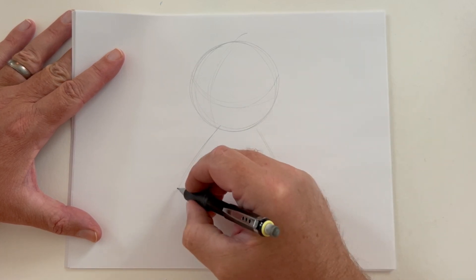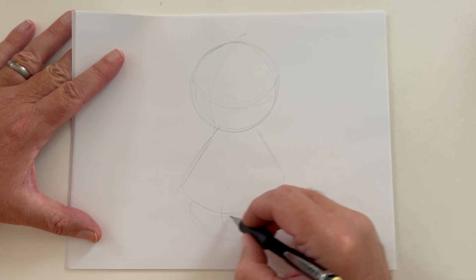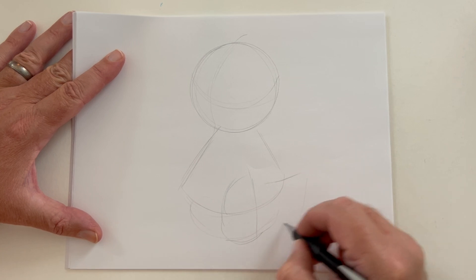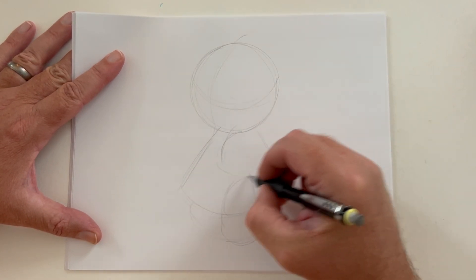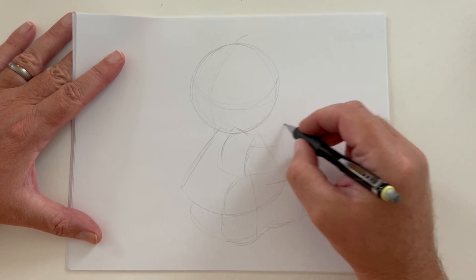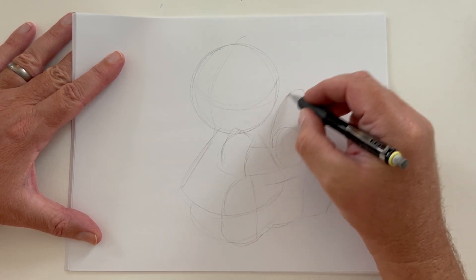As you can see here, I'm simply building the shapes — the head, the body, the legs, and the feet — quickly sketching out very lightly. My pencil is about an HB weight. I'll go over that in future lessons on the different lead weights. Here's his arm, and he's just holding, like, maybe some bread. I'm going to think about that.